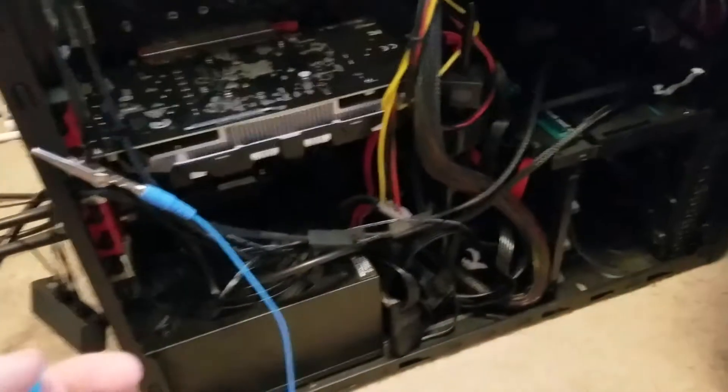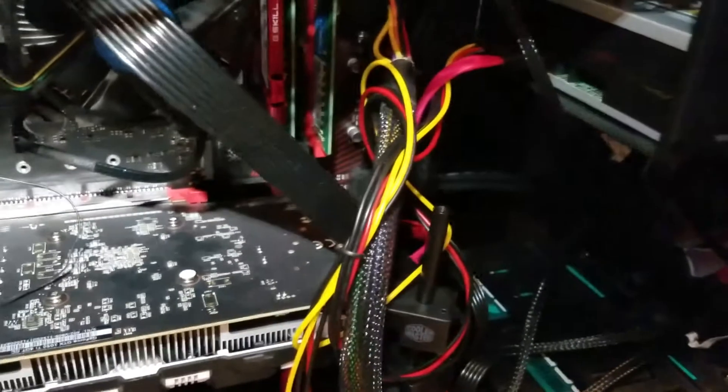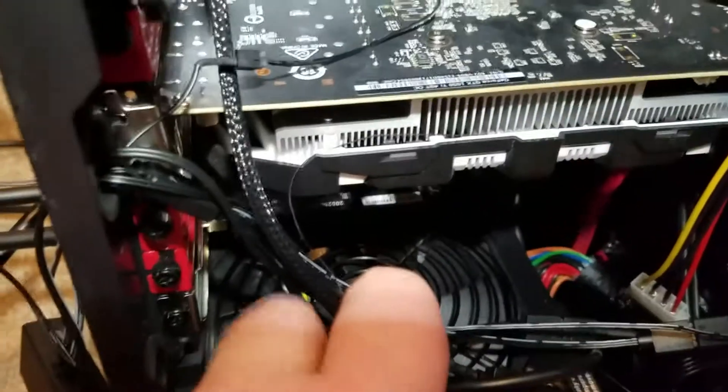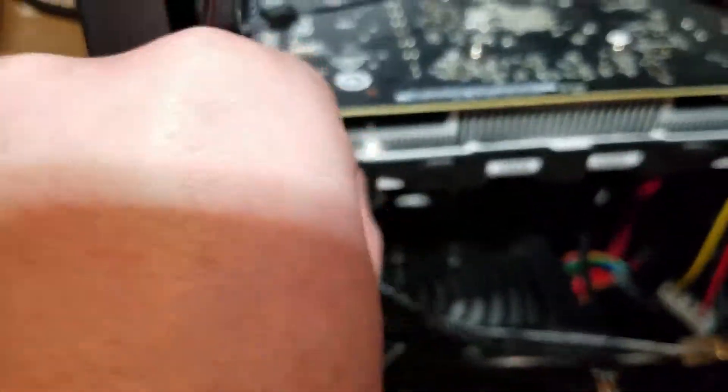I didn't hear any clicking noises, so the problems are probably not related to the fans. The last thing I was doing was fairly graphics-intensive, so I'm going to check the video card. And oh — I think I found it.